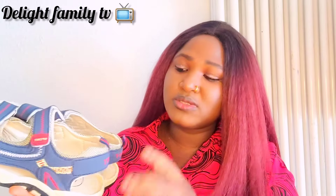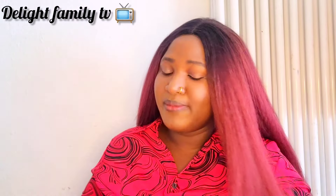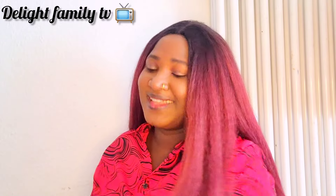My daughter already has sandals because any time her father goes out, he just buys from a store for her — she already has about three pairs. So I decided to buy from online for my boys. I'm not sure what this next item is, but let's try to open it.